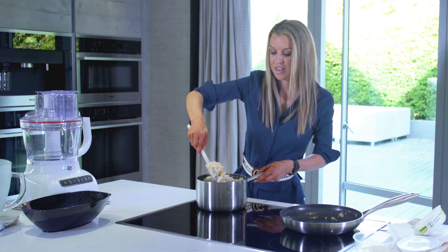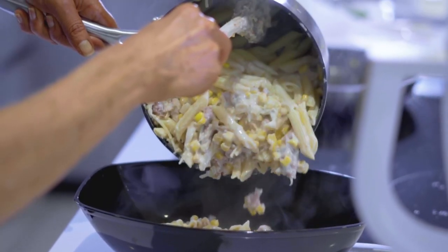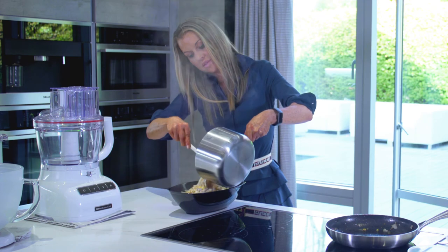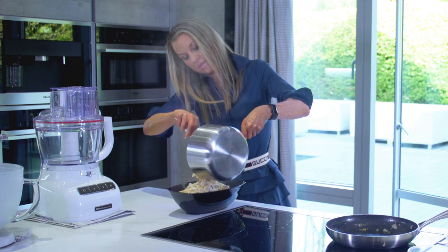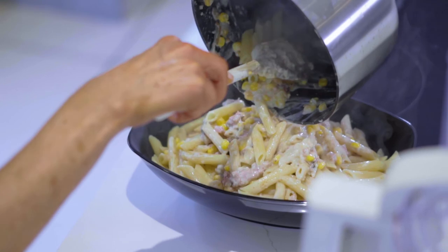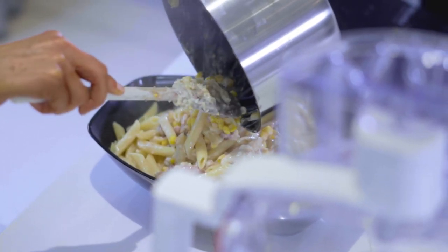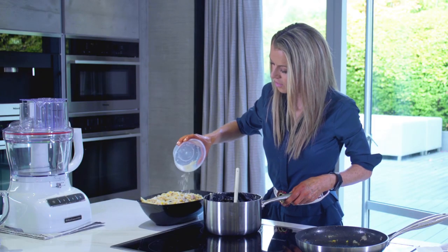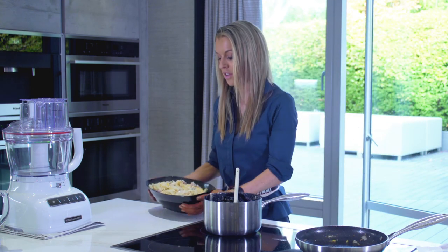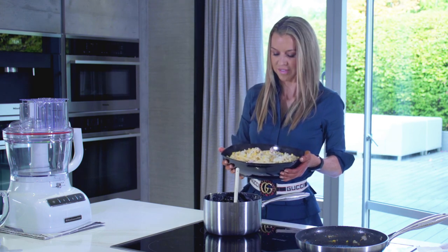I think this is ready to serve. We're just going to top it off with the little bit of parmesan we saved. And there we have it — this is my sausage, sweet corn, penne pasta, and I think this one is for Harvey!